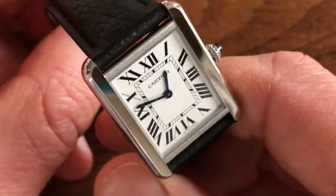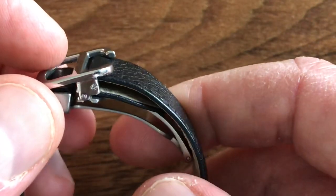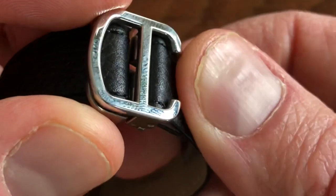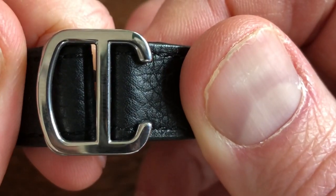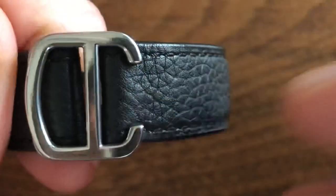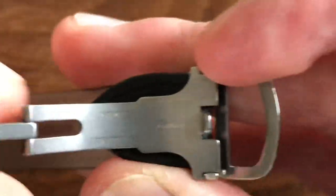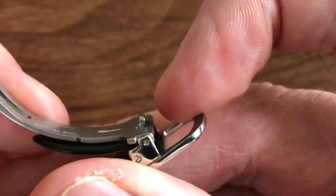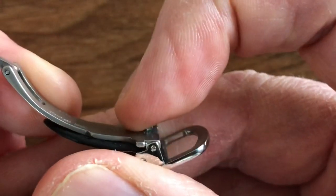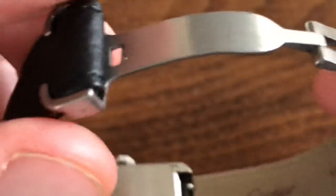One of the things that's really cool about this stainless steel model is it comes with this really elegant deployant clasp — a fold-over deployant clasp. It has the classic Cartier C, as you can see right there. It's all stainless steel and it's well made — it feels artfully crafted. You can see it's Swiss made stainless steel Cartier, and it has a little lip right there. It works through friction and has this lovely sculpted stainless steel blade.